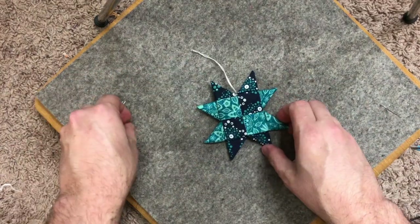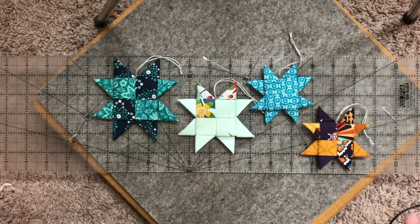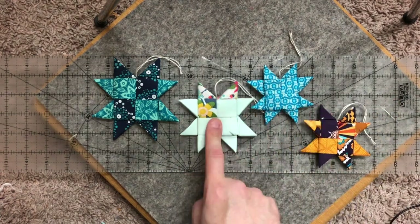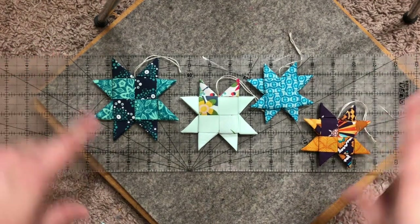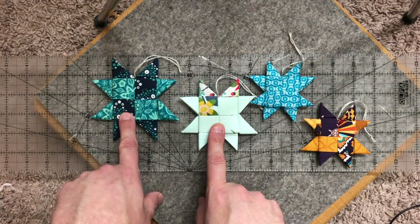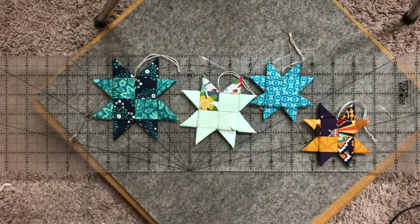I definitely wanted you to see the different variations. I did three different sizes: a three-inch width strip, a three-and-a-half-inch width strip, and a four-inch width strip that I folded over — you can see the size differences. I did one with all the same fabric, one with contrasting fabrics, one with a solid and a print, and one with four. Honestly these are my favorites, but it gives you a variety of ornaments depending on the fabric you have.